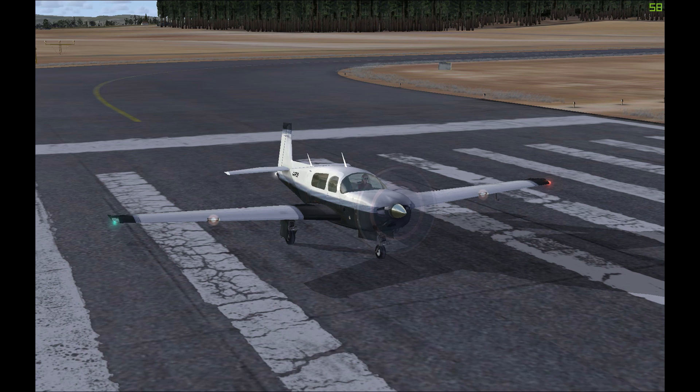Hello! So this is going to be the first in a mini series of videos where I take a look at some of the other aircraft available in FSX. Everything I've done up to now has been in the Cessna 172, but a few people have been saying that they want to learn about some of the other aircraft in FSX, so this is for you guys.